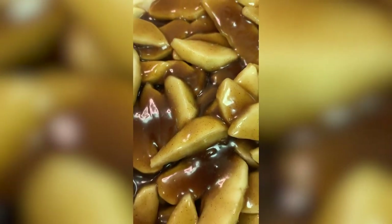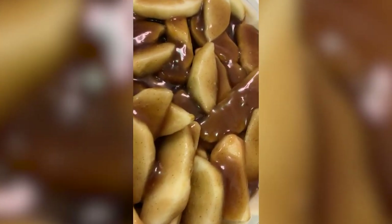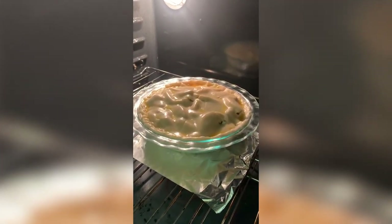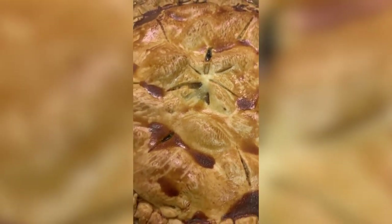Oh, look at this beauty! Now we're going to beat an egg with about a tablespoon of sugar, and we're going to be generous — put it all over the pie so we can get a beautiful color. The pie goes in the oven for about an hour and 30 minutes at 350. And just like that, the pie is done!